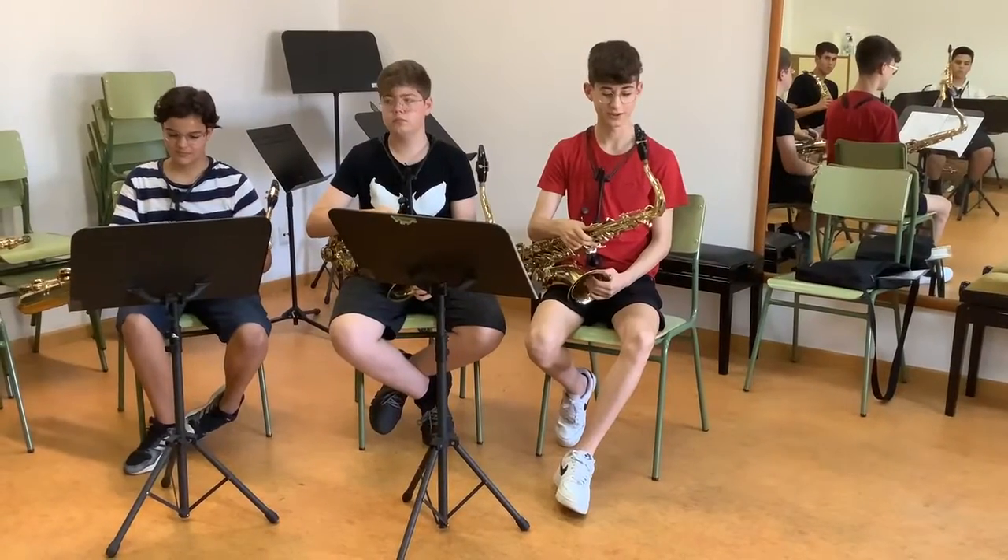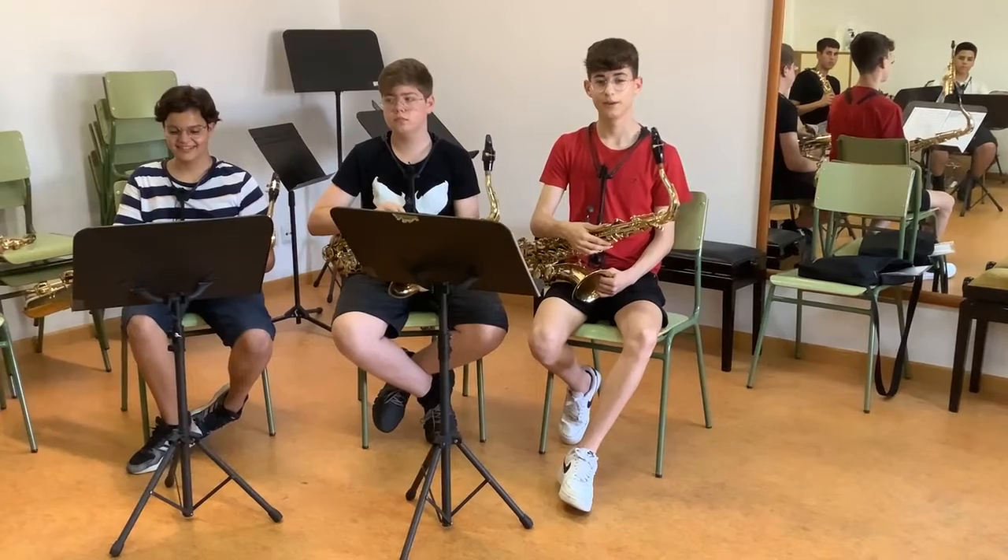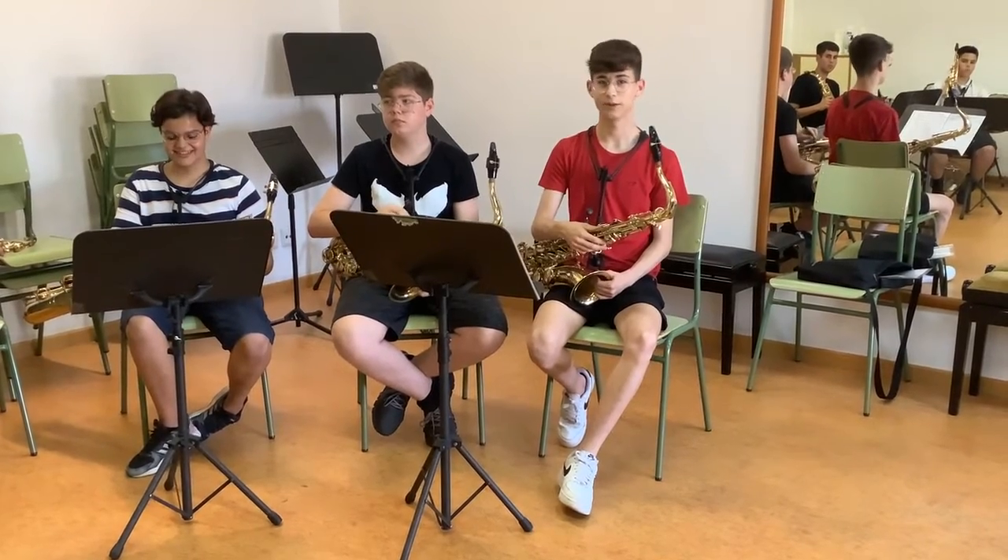This is the tenor saxophone. It is in B-flat and is one octave below the soprano saxophone, and it sounds like this.